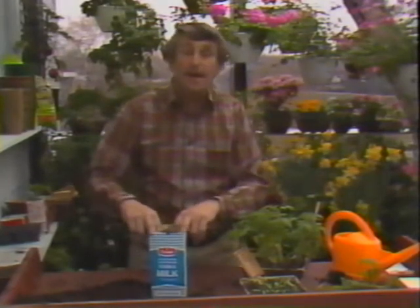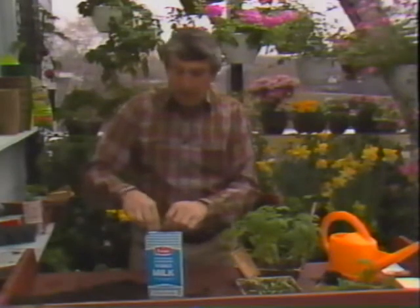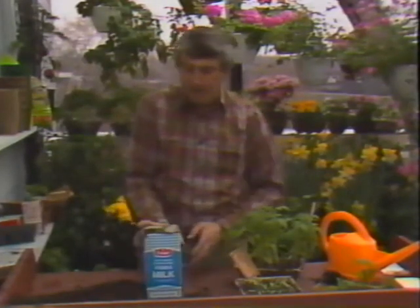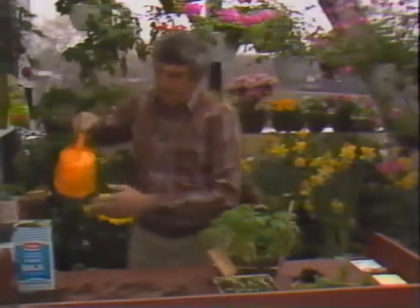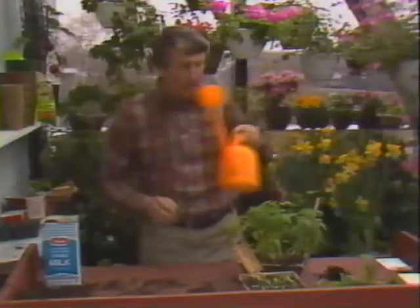To harden off a plant means you have to get it used to the outside weather. If you treat it like you do yourself, you won't have any trouble. Simply take it out for an hour or two the first day, and a few hours more the second day, so that it doesn't sunburn and windburn. And don't forget to water, because this is very important — we just put the plant into a shock. Be very liberal with the water.